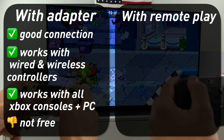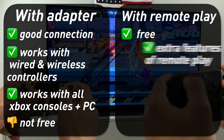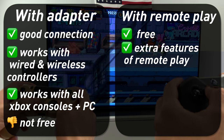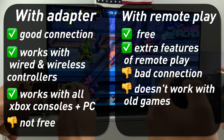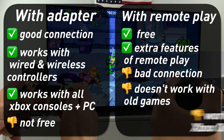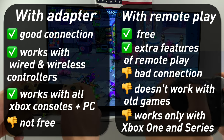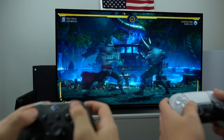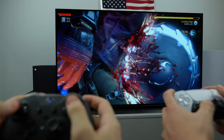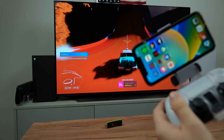With Remote Play, on the other hand, you don't need to buy anything extra, and the whole remote feature is fun — you can play from anywhere you want, even outside of your home, you'll just need a proper internet connection. But you won't be able to play original Xbox or Xbox 360 games, and Remote Play won't work with old consoles like Xbox 360 and original Xbox. In addition, you obviously won't be able to use wired controllers. And the worst part is that you can't use your phone for anything except the Remote Play feature while you're playing — if you close the Xbox app, you'll break the connection.